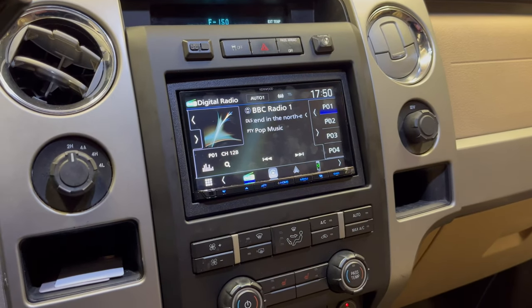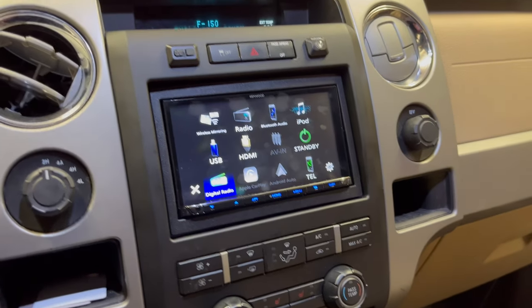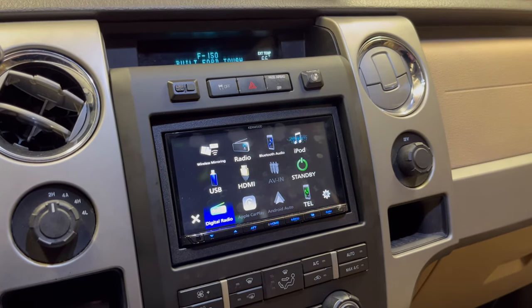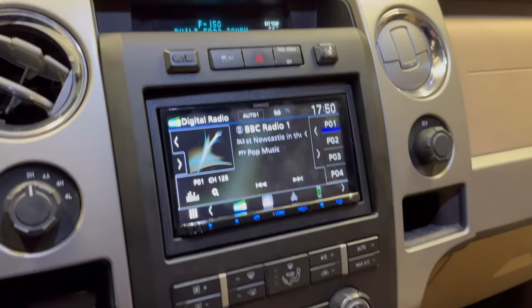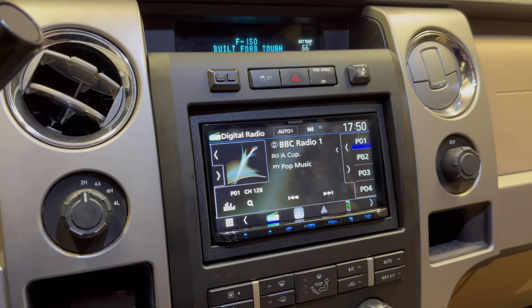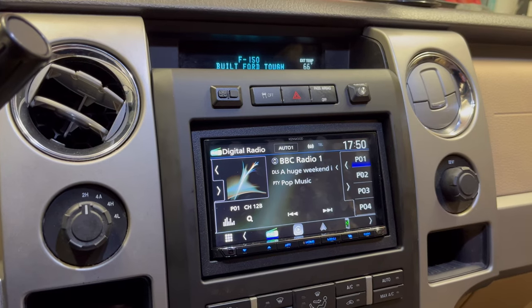This unit features DAB radio — you can see there — FM radio, DAB radio, Bluetooth, Bluetooth streaming, and we've also got on this wireless CarPlay and wireless Android Auto. For the DAB signal on this, it's got a factory aerial that we've managed to use a DAB splitter on to get the best DAB signal we possibly can on here.